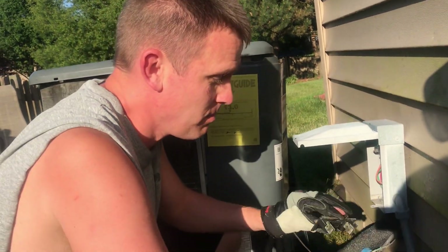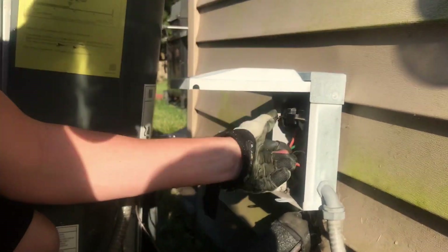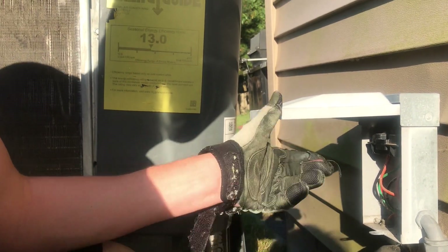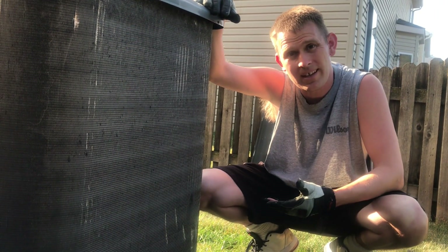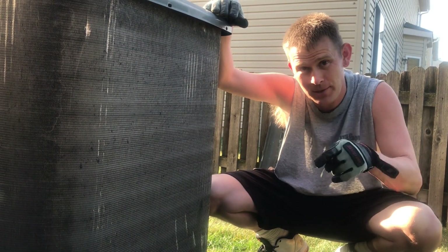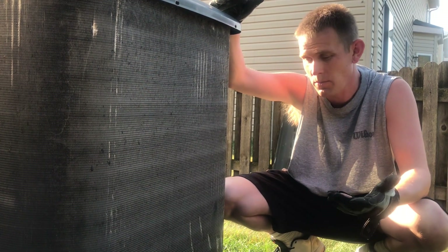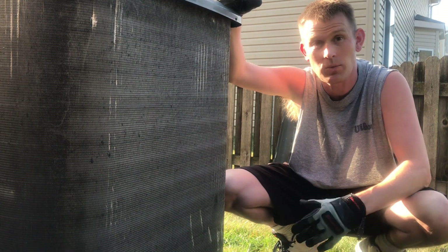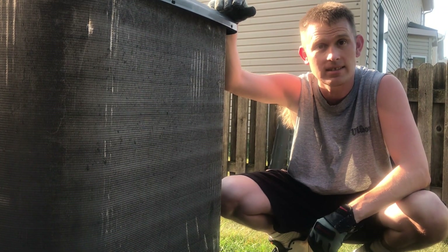Most importantly, make sure you plug the breaker back in and then it'll start up. So there you have the end of the video. Was this lawn care related? Let me know in the comments below. Now you can see our final product — a nice cleaned-up air conditioner which can now breathe properly. Thanks for watching and subscribe for more.